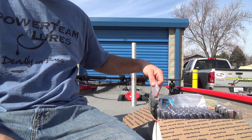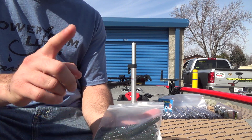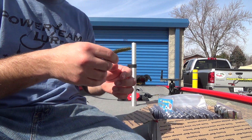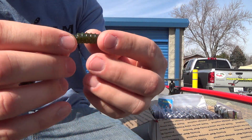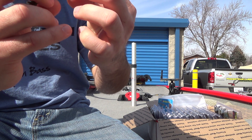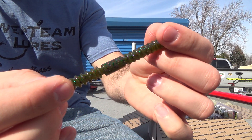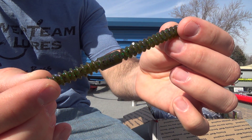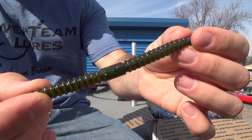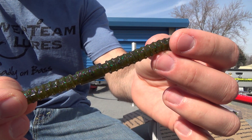Then we have Kitchen Sink — new color to the six sticks. It's an existing color, not brand new, but new to the six stick lineup. Kitchen Sink is like a watermelon candy. Another hot looking color — we've got some green, some purple, black, and could be a little bit of red flake in there. PTL does not have a bad color in the lineup. Every freaking color is just sick.